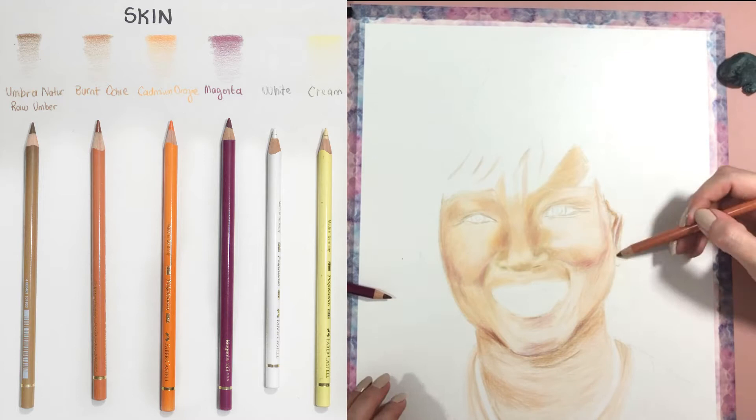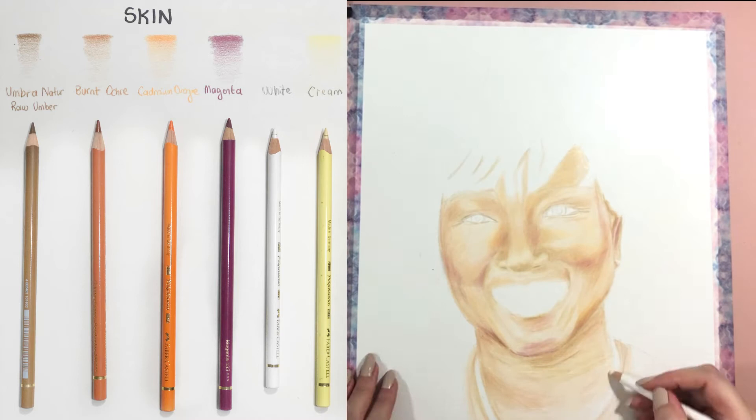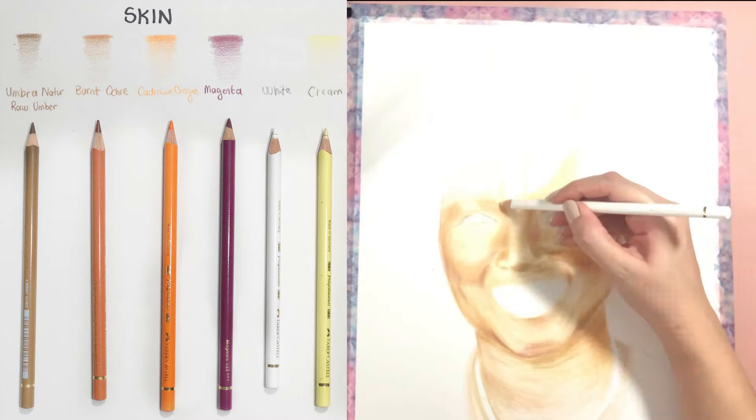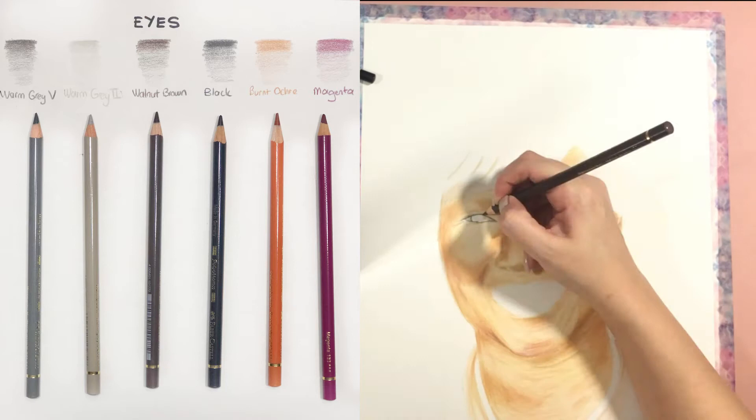After I added all the dark and mid-tones, I added some lighter tones as well, especially under the eye. After adding those burnt ochre and orange values, I went over everything and burnished with my cream and white pencils. After burnishing I still added some layers, especially in the neck area where there were some really dark areas and lighter ones.